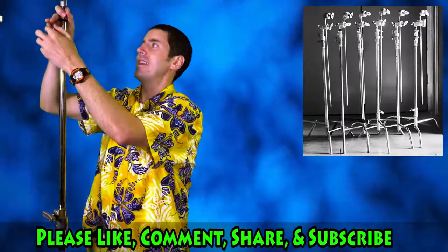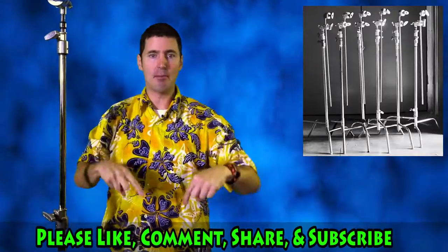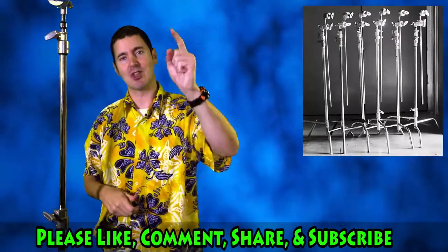So, there you go. That is a C-stand, and I will talk to you guys soon. If you have any questions, just comment below. Please like, subscribe, and I will talk to you guys later. Cheers!